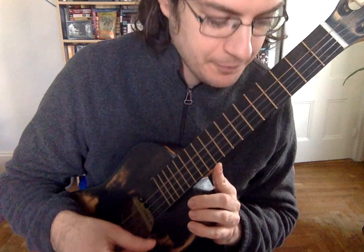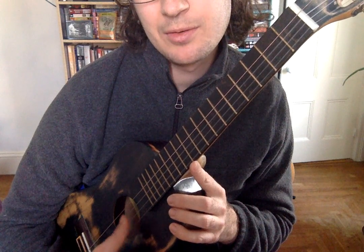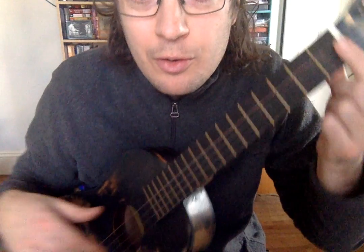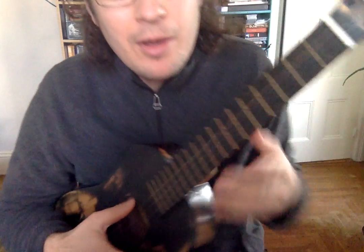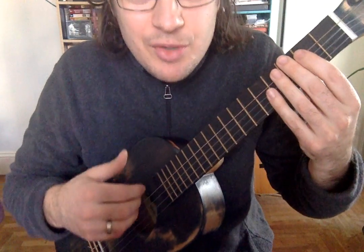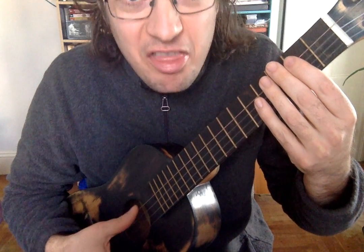The strum should be fast, and it should hit all of the strings — I'm not missing any, I'm not just strumming these top two. For the most part when you're playing chords, you want to hit every string with your hand. And the notes should ring out. You should be able to hear all of the notes. If my fingers are touching the strings but not pressing them down, when I try to strum, I don't hear any noise — they're not ringing.